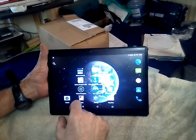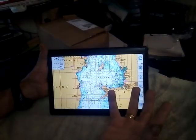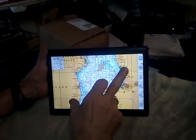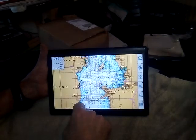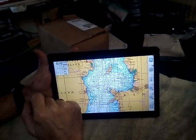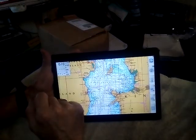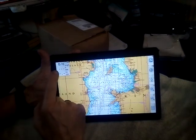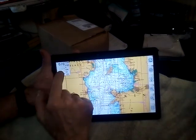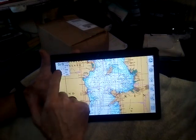We'll open Marine Navigator and it will open up exactly how you left it last time. Over here on the left, it can't see any satellites because we're in a ground floor flat. There's so much concrete above us it won't see anything in here. If it did and we were moving, we'd have the course and speed over the ground.